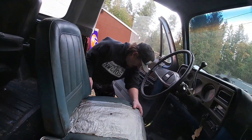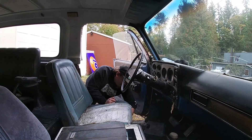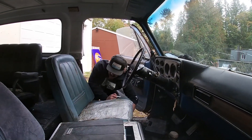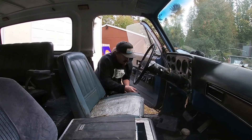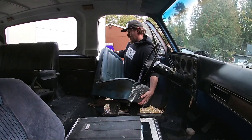Perfect - slide that back, we'll pull this one out and set it on the ground. Again with throwing things haphazardly style.